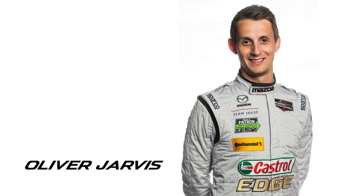Hi, my name's Oliver Jarvis, driving for Mazda Team Joest and commentating on a lap in the Mazda 24P.